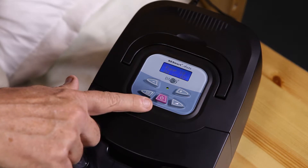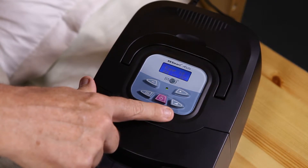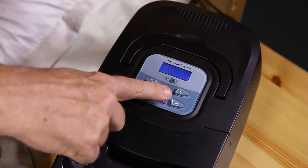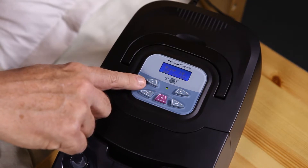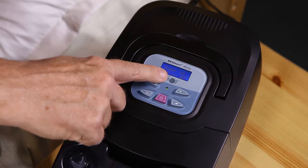Start. Stop. Ramp Button. Plus. Minus. User Buttons. Humidifier. Display Screen.